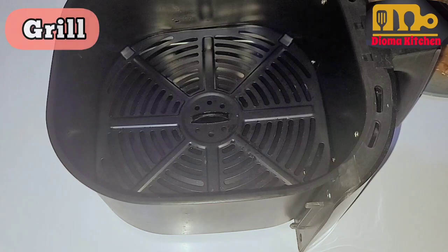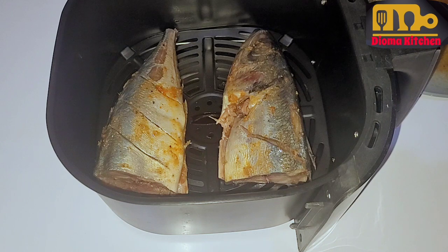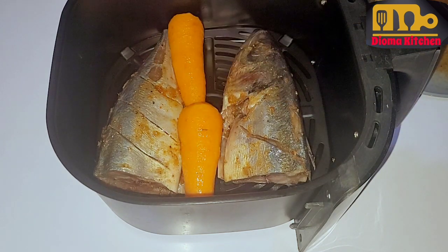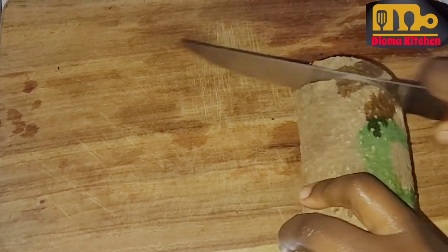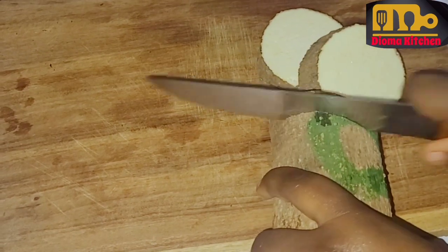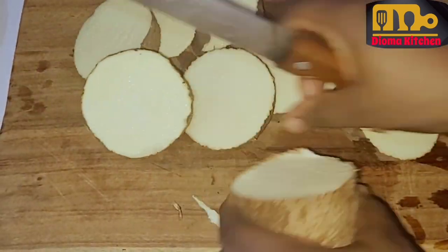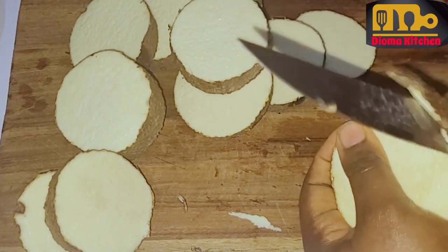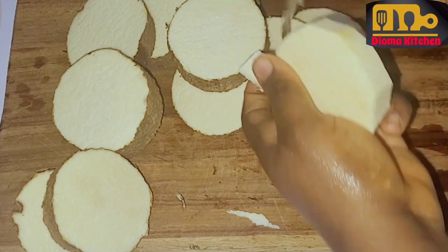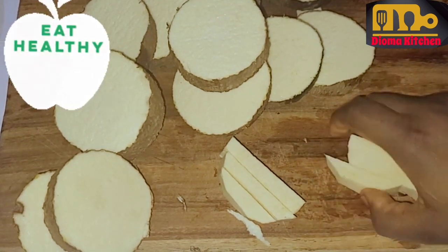I'll grate the carrots along with the fish. Then the yam — I'm going to cut the yam into small fingers in such a way you can just pick it up very easily and just dip in your sauce and eat. After cutting, wash the yam neatly, then salt it a bit, then fry. Fry until it's crunchy and fry on medium heat so that the yam can cook gradually and be soft as well — soft and crunchy.